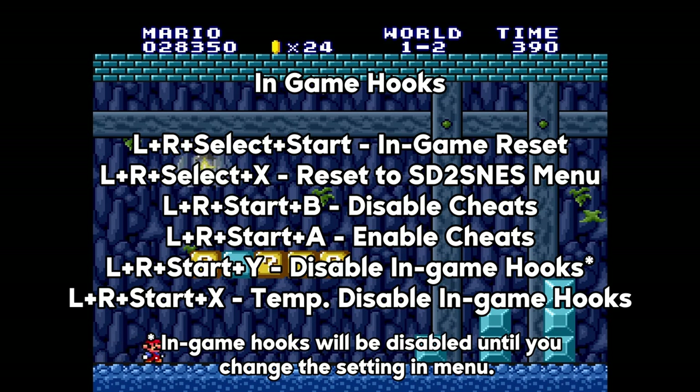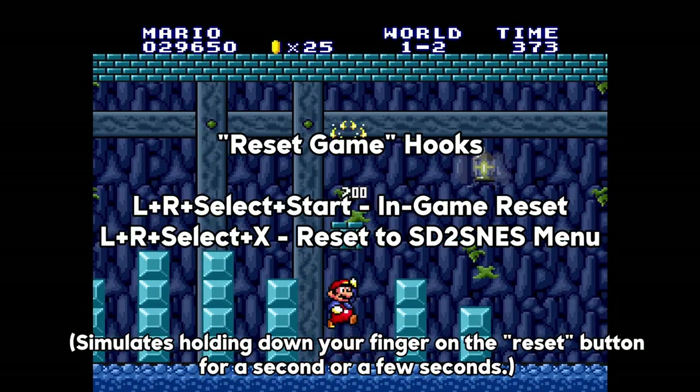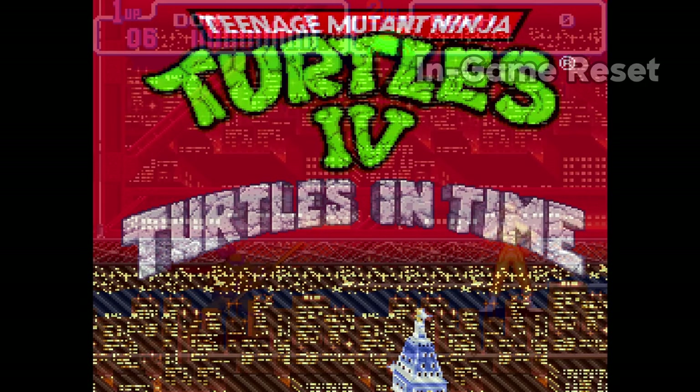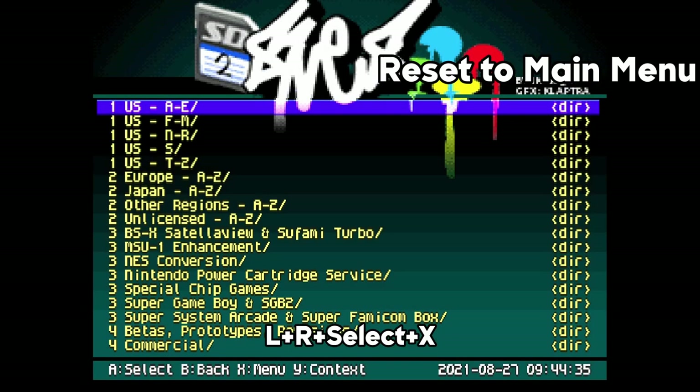Here are the in-game hooks if you have these options turned on. Two of the in-game hooks to point out are both known as Reset Game Hooks. Pressing L, R, Select, and Start during gameplay will do a short reset akin to hitting the reset button on your console. Pressing L, R, Select, and X will do a long reset on the game and take you back to the SD to SNES menu.